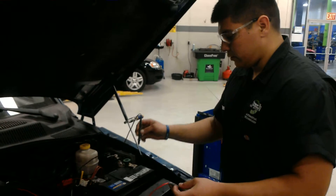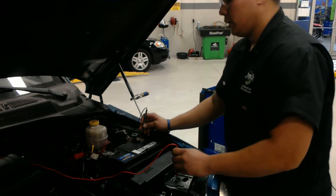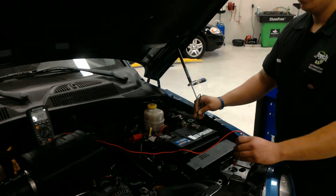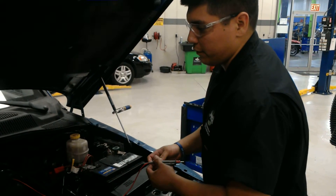And now I'm going to be checking the negative side on the battery to the ground. I'm going to have it cranked over, and that reads less than half a volt.